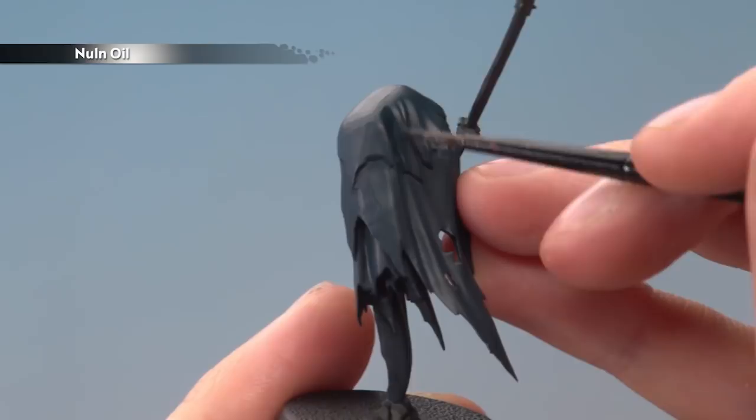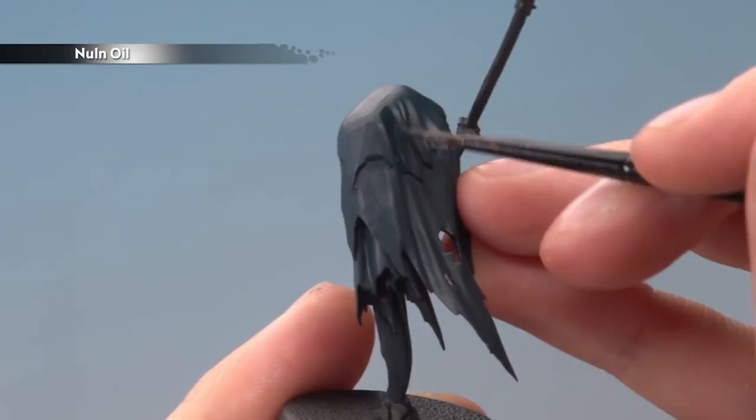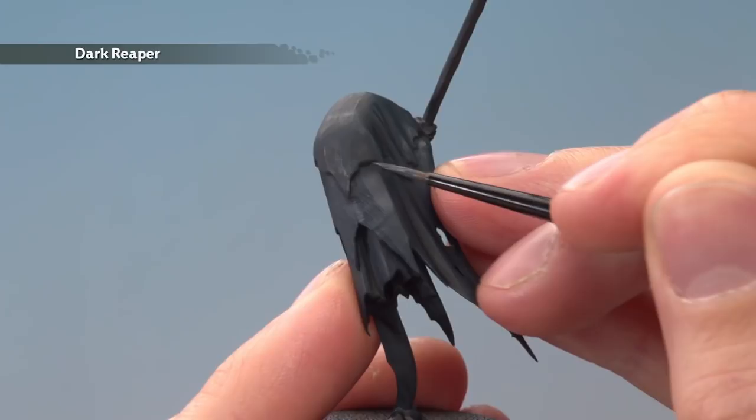Once the shade is completely dry, you're ready to begin highlighting with Dark Reaper. Pick out all the sharpest creases and folds with an edge highlight, but as you get further down, start broadening out those highlights so that the bottom of the cloak gets a little bit lighter than the top.